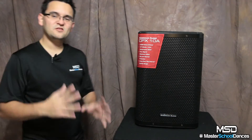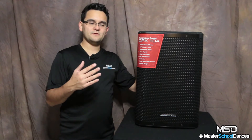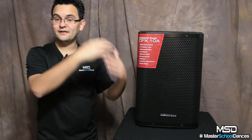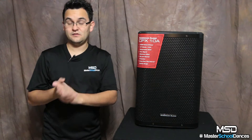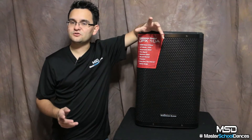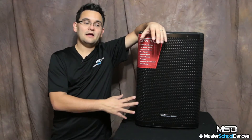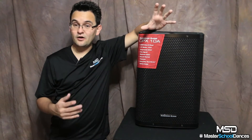Let's go ahead and look at what the CPX series is all about. American Audio wanted to come out with a speaker that sounded good and was affordable, because especially if you're just first starting out, you may not be able to afford some of the really high-end speakers, but you want something that's reliable and that isn't going to sound horrible. The CPX series really delivers on that. What I got out of it was a nice heavy-duty cab, and when I actually plugged it in and heard it, it sounded great.